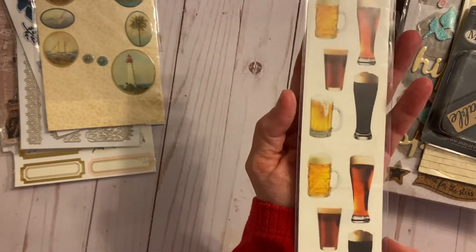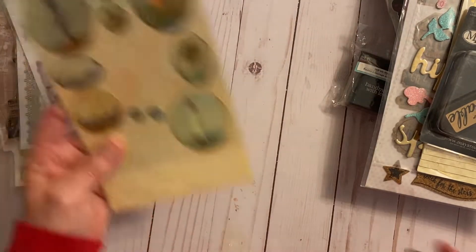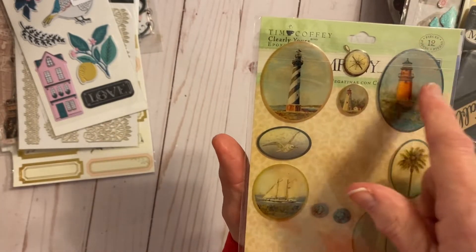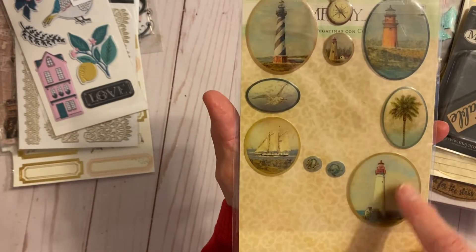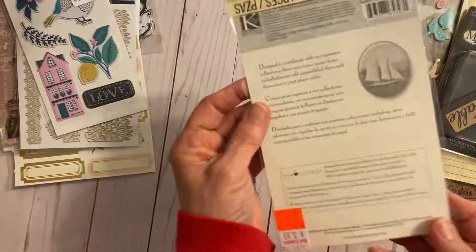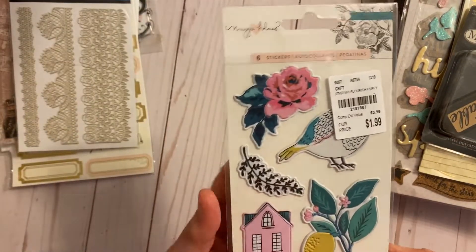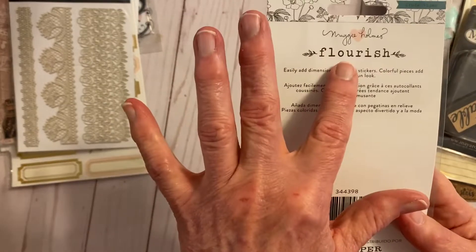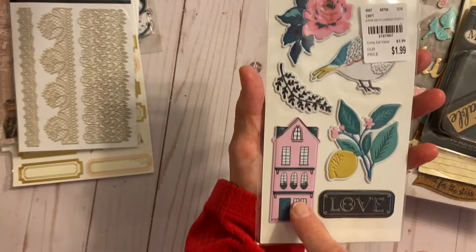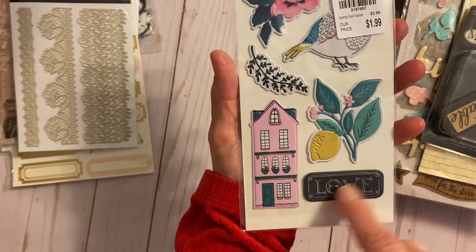Then some bear stickers. And a sticker sheet with only one sticker missing — it's from a can company and has lighthouses, a palm tree, a ship, and a seagull. This is a Maggie Holmes sticker from the Flourish collection — a sort of puffy sticker with a bird, a house, a lemon with leaves, and the word love.